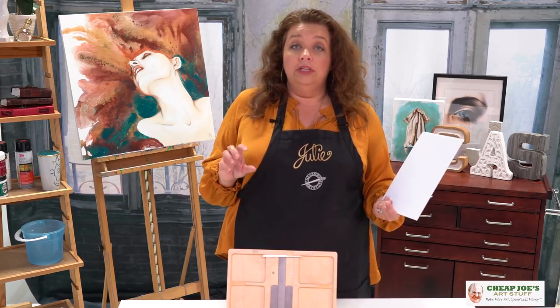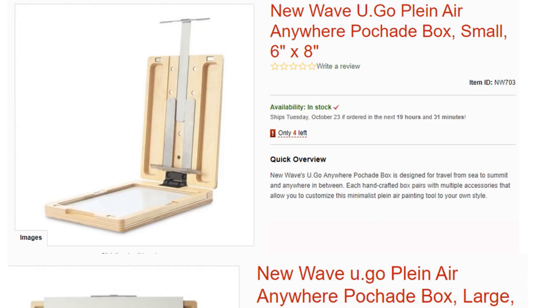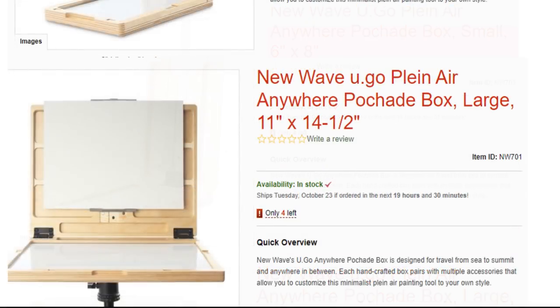We do have three different sizes. This is the mid-sized one at about eight and a half by eleven. There's a smaller six-by-something and then a larger one that's about twelve by something — but all of these are just fantastic.